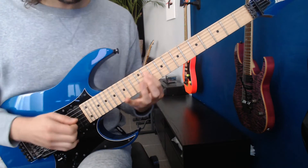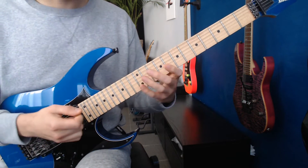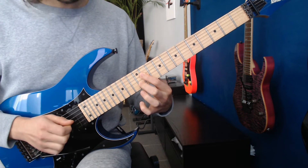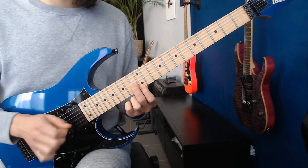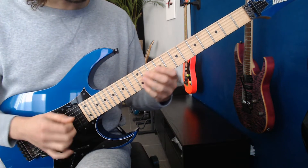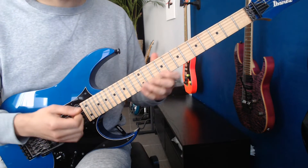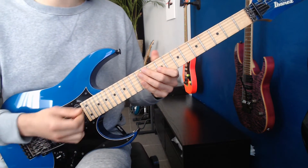And then we're going to whammy bar that third string, and then end to it. Let's do that again. That's why I'm changing the sound, because it's very hard to hear. So when I pull my volume up, it's much clearer.